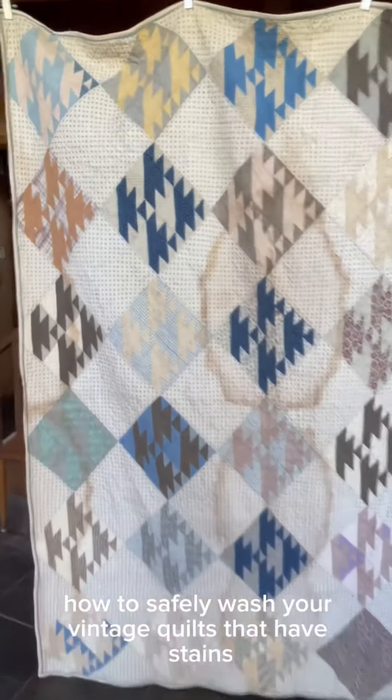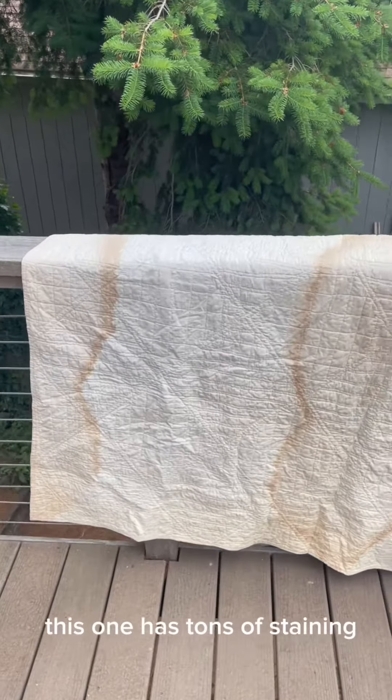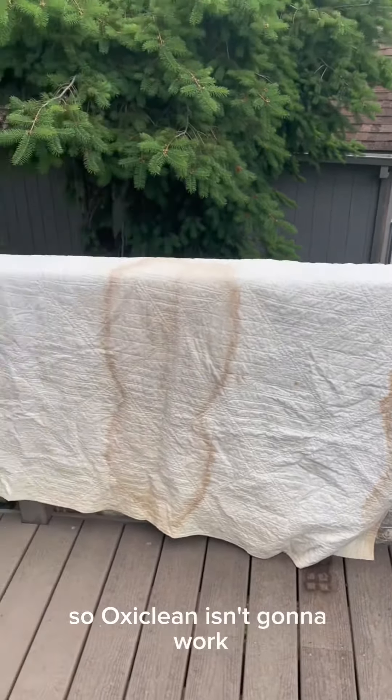Today I want to show you how to safely wash your vintage quilts that have stains. As you can see, this one has tons of staining, but it's also really old and fragile, so OxiClean isn't going to work.